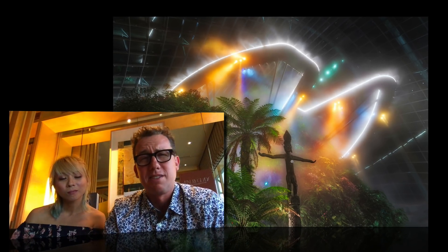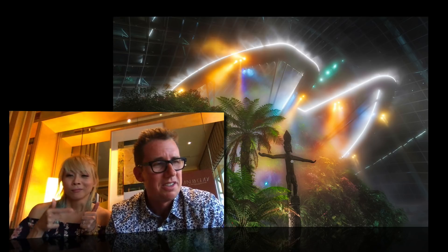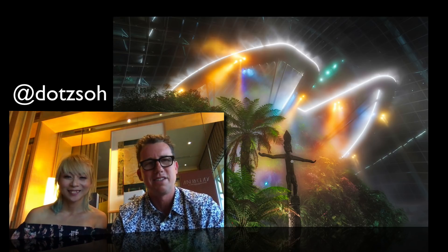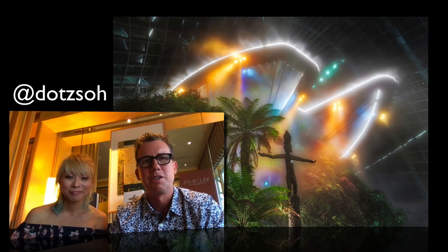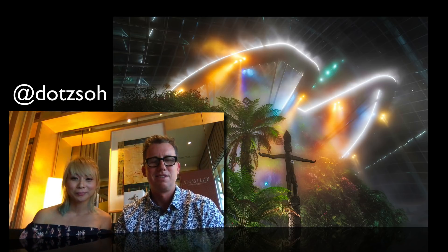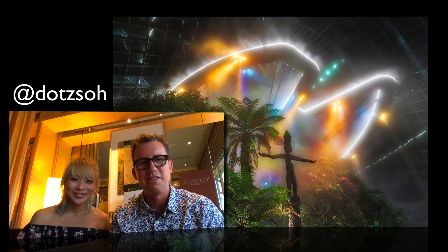I hope you guys enjoyed that little Aurora session and hope you have a great time using Aurora in weird situations — you never know how it'll turn out. Don't forget to follow her. Thanks, Trey. You're amazing too. Thanks, guys. Love you. Bye.